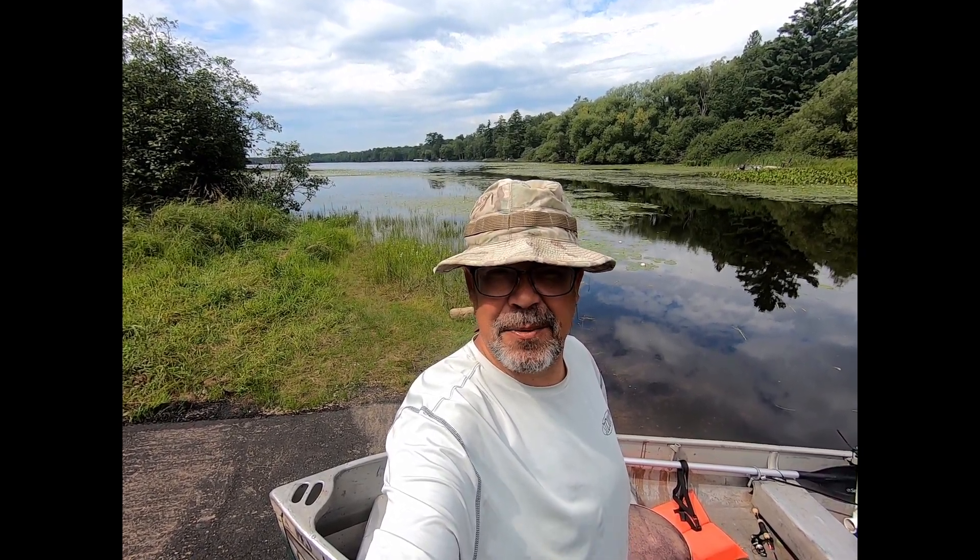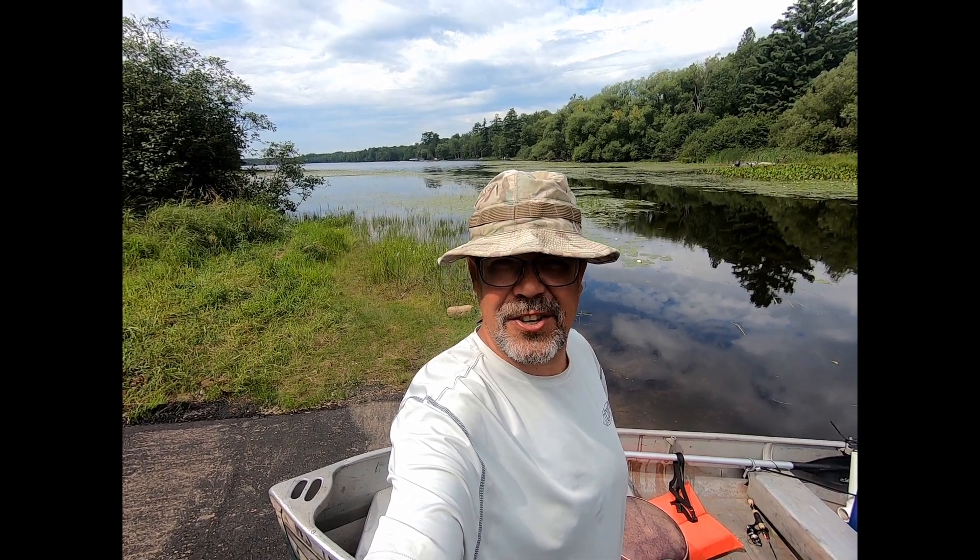Hi, I'm Matt and welcome to Less Dependent Wisconsin. Today we're going fishing. This episode is all about crappie. We're going to show you how I catch them, we'll clean some up, and then cook some for dinner. I got the boat in the water so let's go get started.